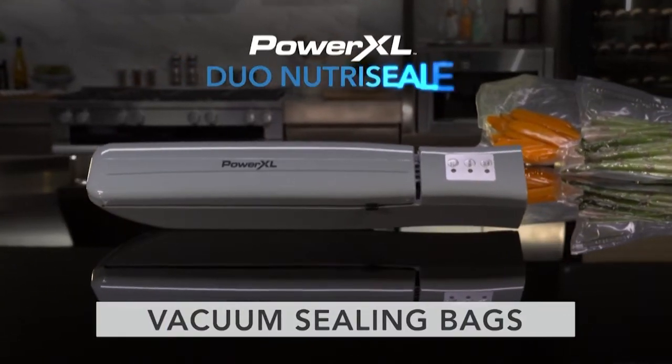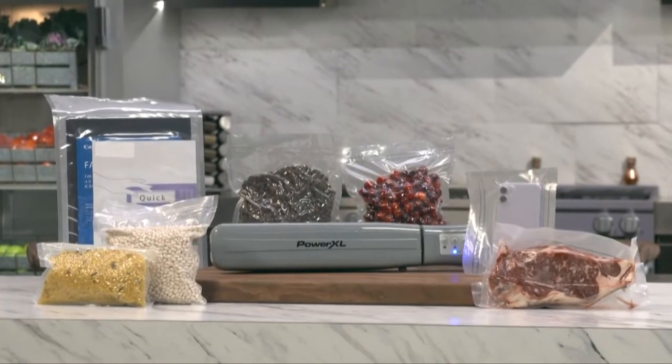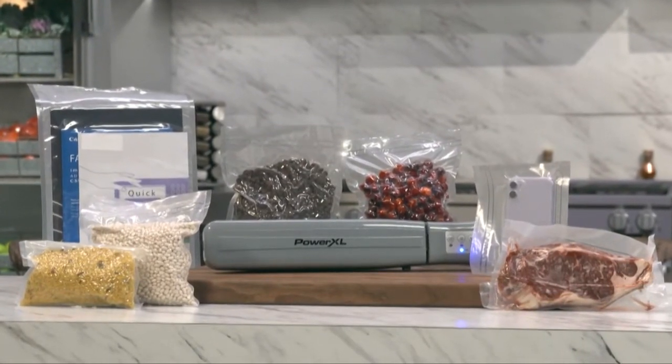The Power XL Duo Nutri-Sealer has many different uses. In this video, you'll learn how to vacuum seal bags you've made from the resealable roll.